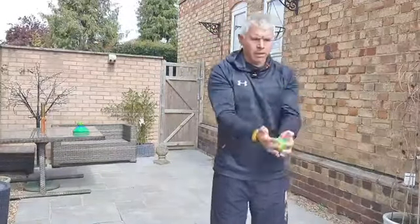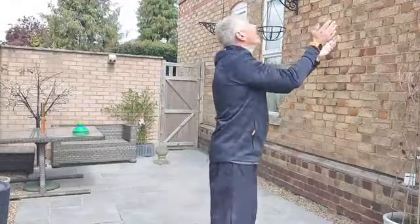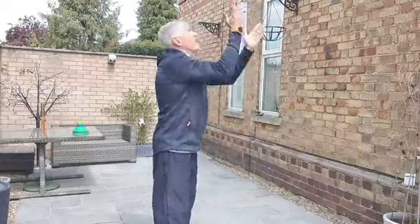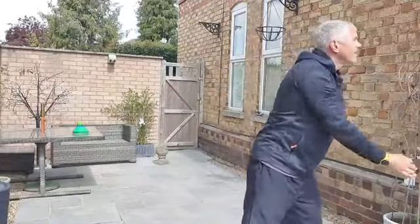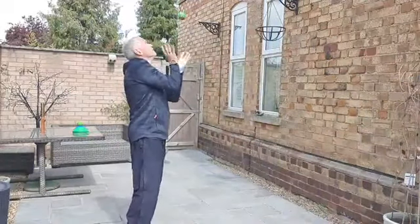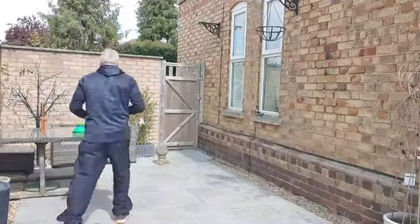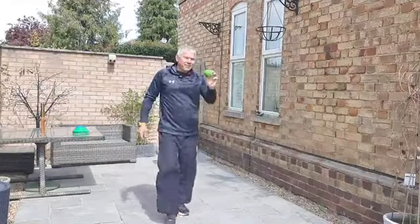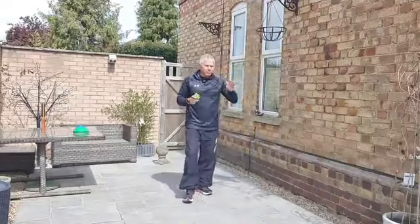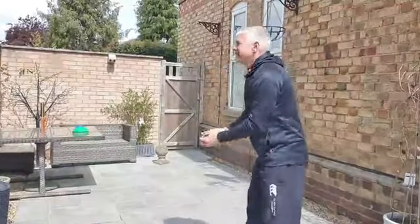Start with little catches. If that's too easy, throw it a little bit higher. Can you do a clap and then catch the ball? How many times can you clap your hands and still catch the ball? Try not to do this where you're facing directly into the sunshine.